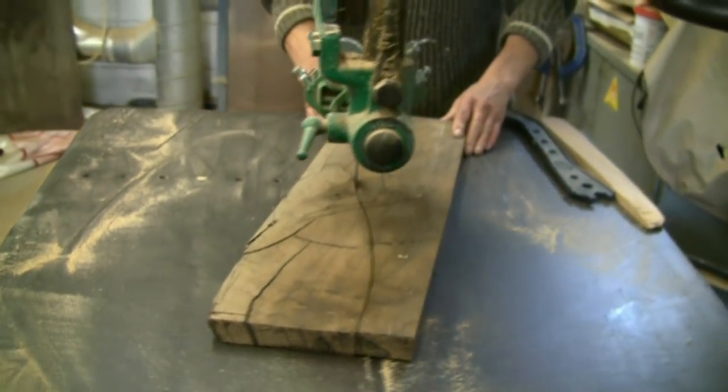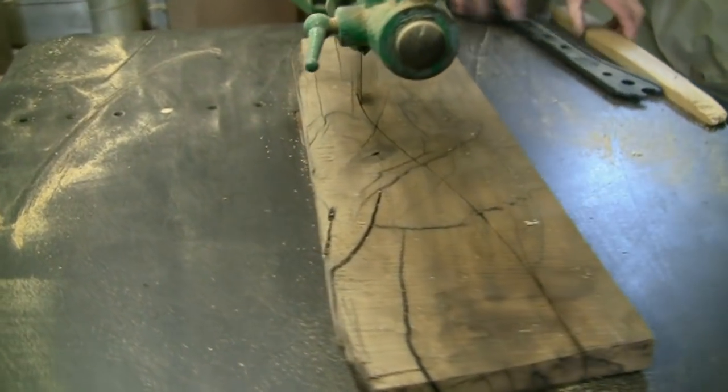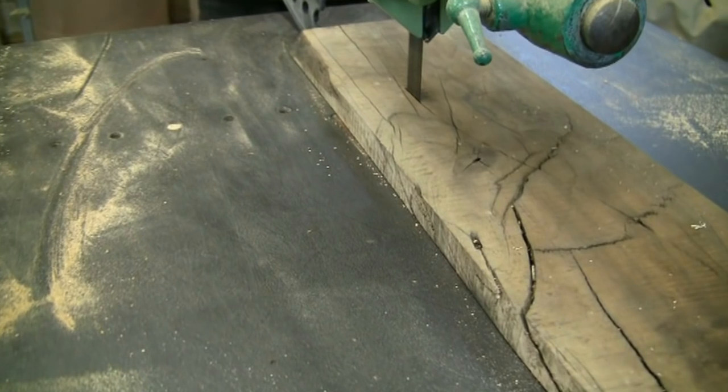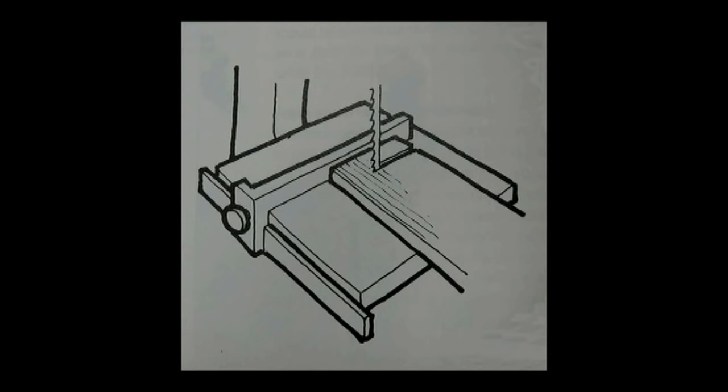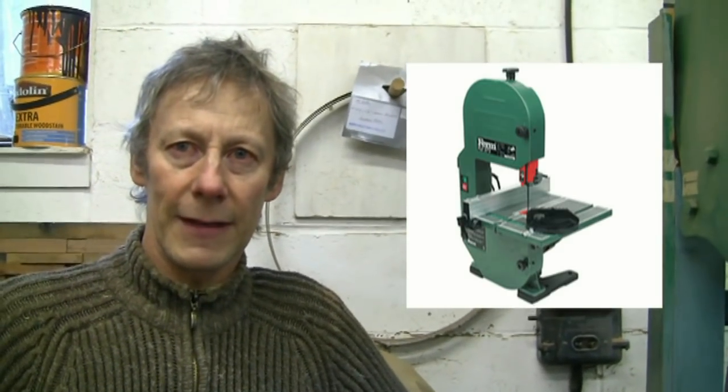With the bandsaw I think it's really an underrated machine. By fixing the fence to the table you can cut very accurate straight cuts — I often cut tenons on this machine and get a very accurate result. This is essentially the same as the smallest bandsaw you can buy, which you can carry under your arm. In fact I've got one — I think it's called a Delta — and I use it for guitar making.